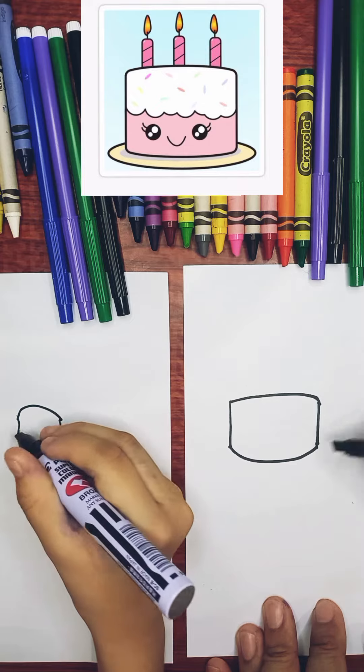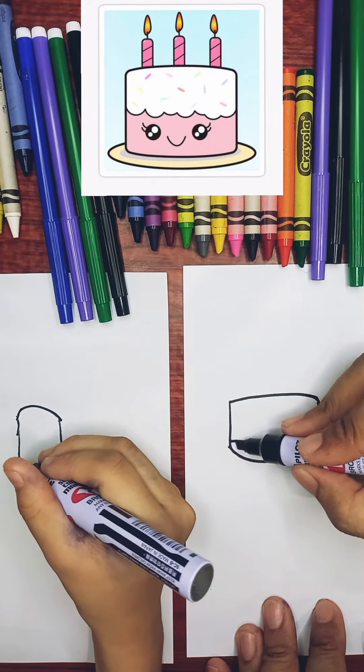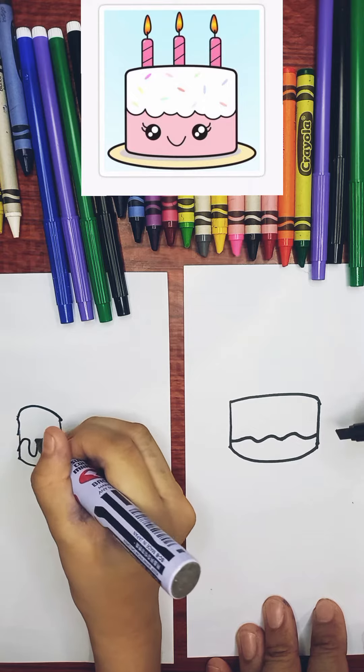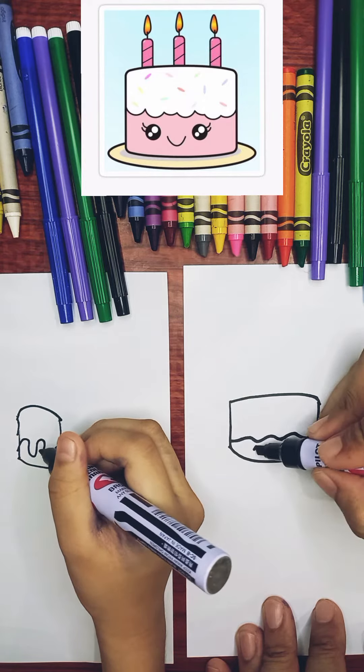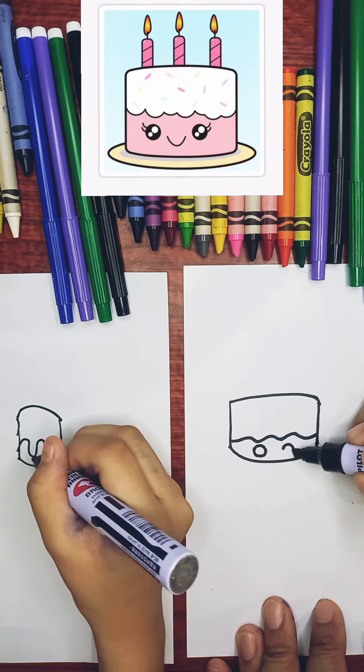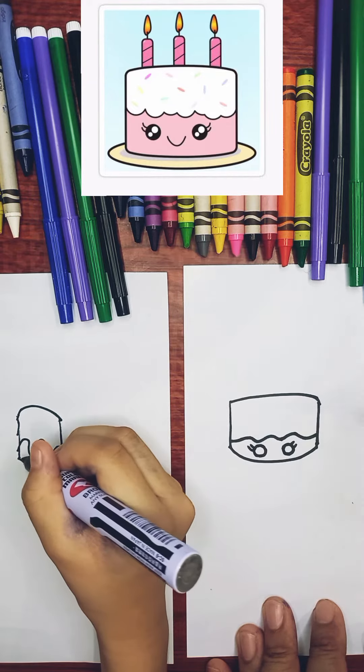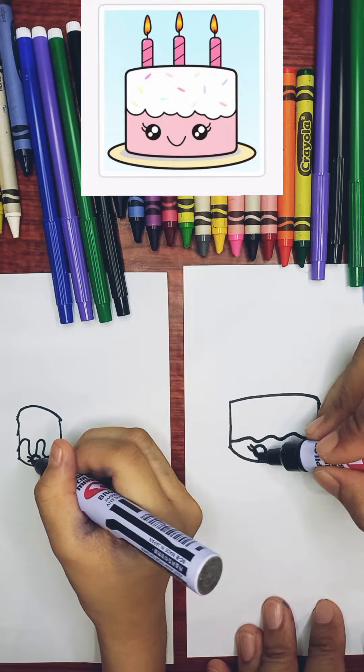Then make a curved line, then make a circle on it, then make eyelashes, then color the eyes and color with white holes.